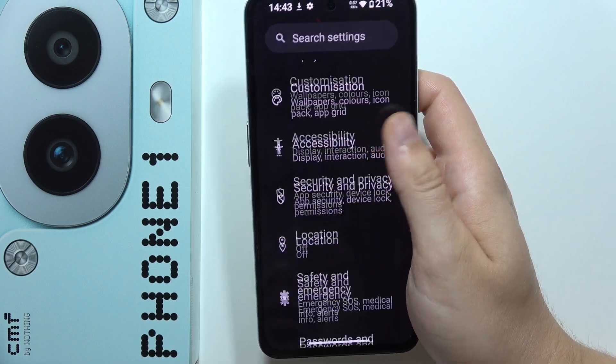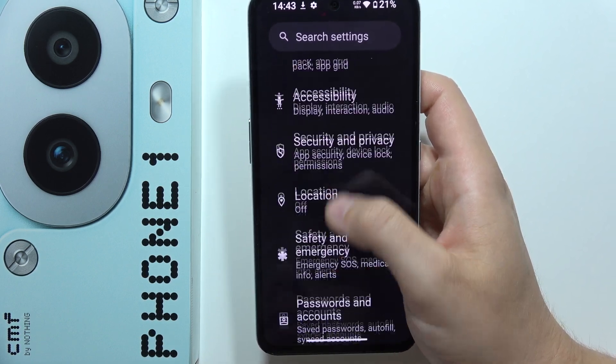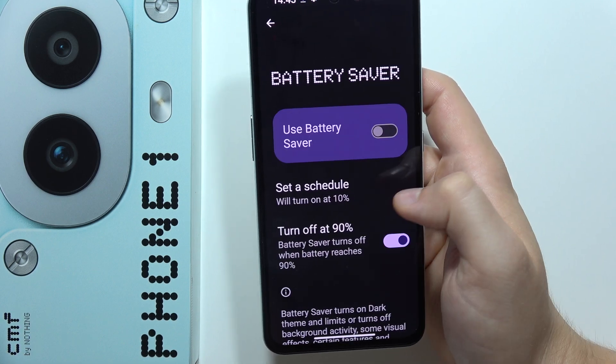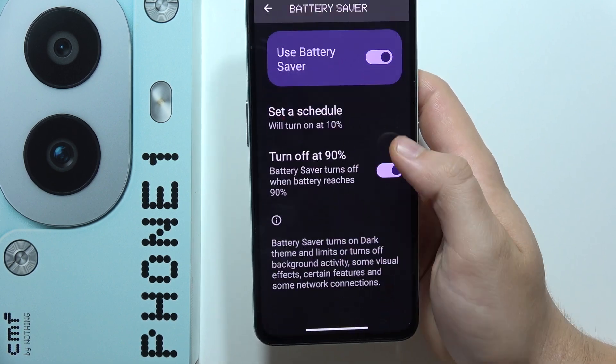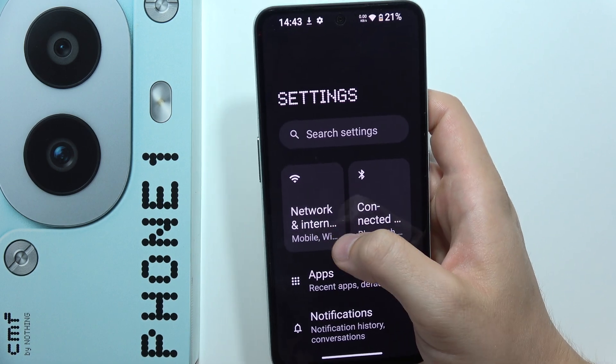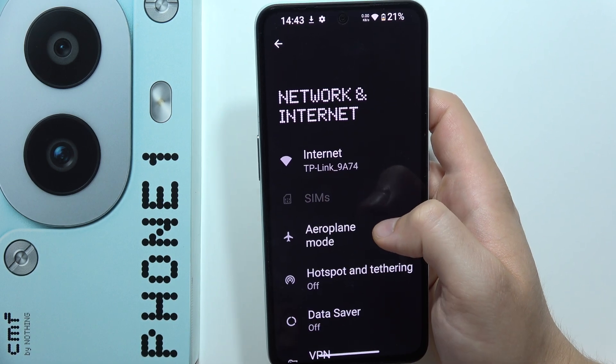Now go into Battery, which is located at the top. Go to Battery Saver and simply turn it on. It's also recommended to switch off 5G network or mobile data when not needed.